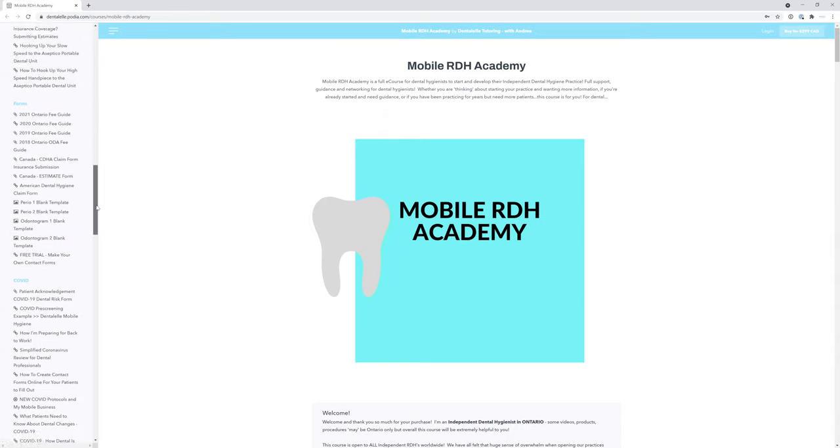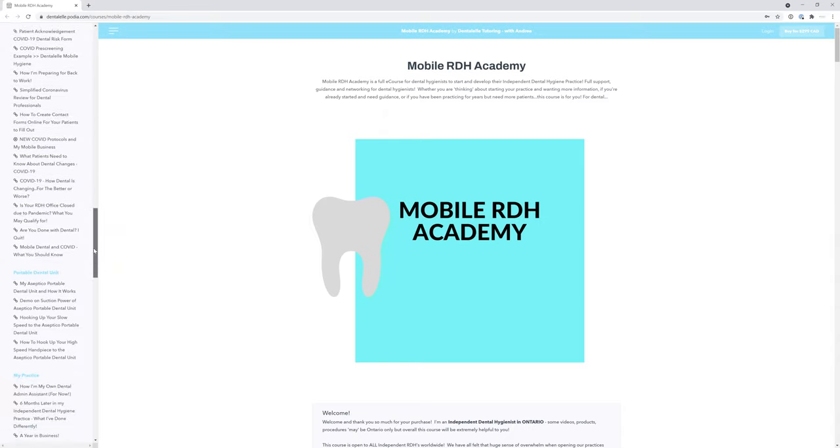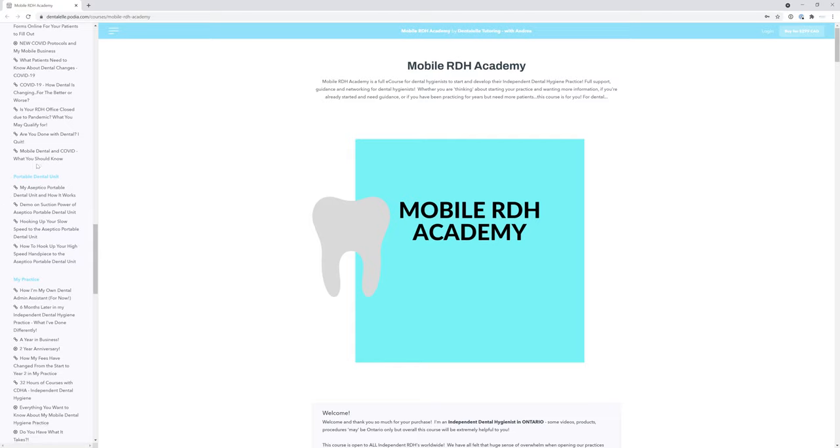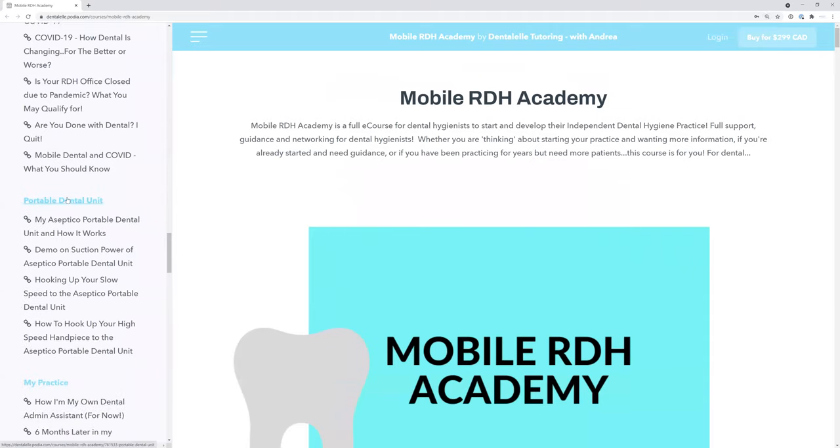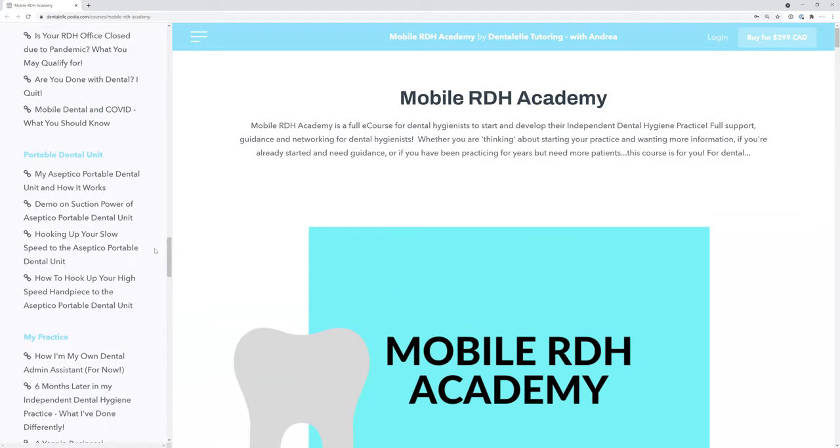This isn't a little course — it's a big course, so take your time going through everything. Starting a business isn't a little thing either. For example, one of the most common questions is: what portable dental unit do I have and how does it work? I cover that in the portable dental unit module — how I set it up, air, water, suction, whether it's loud, what I think about it, and how powerful it is. I even show my exact unit, setting it up and tearing it down.